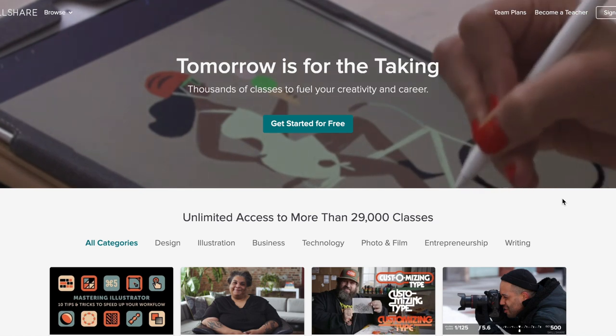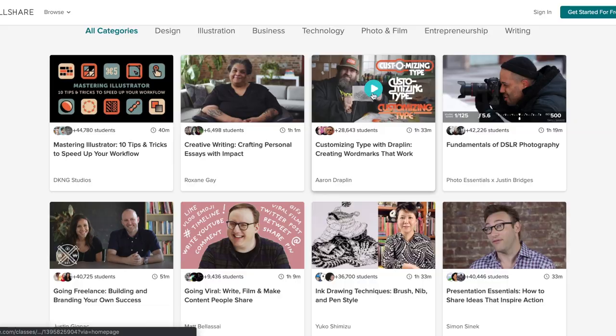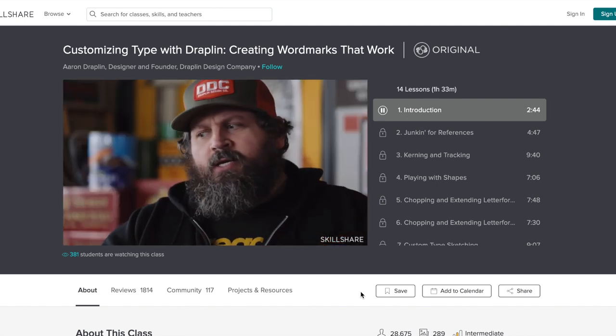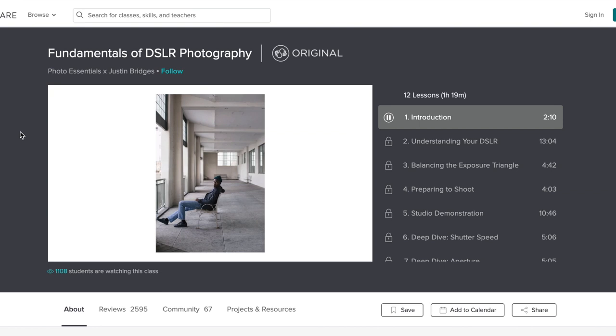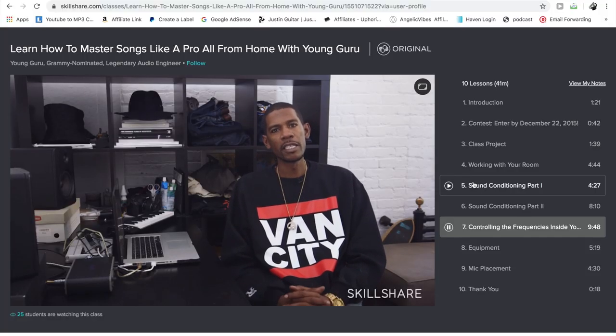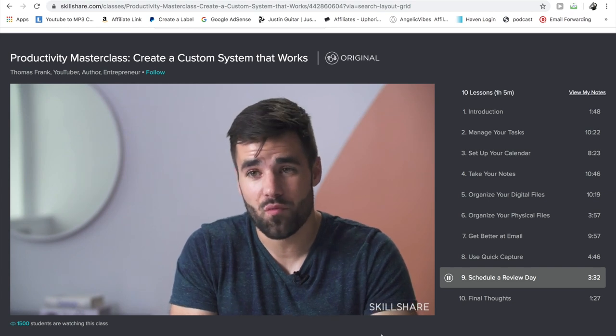Before I get into how you can get the stems for this track, I'd like to thank today's sponsor, Skillshare. Skillshare is an online learning community for creators with more than 25,000 classes in music production, video editing, and more. Premium membership gives you unlimited access so you can join classes and communities that are right for you and your goals — whether you want to fuel your curiosity, creativity, or career. I highly recommend the mixing course with the legendary Young Guru or the new productivity masterclass with Thomas Frank. An annual subscription is less than $10 a month. I've left a link in the description for a two-month free trial. Thanks Skillshare for helping pay the bills.